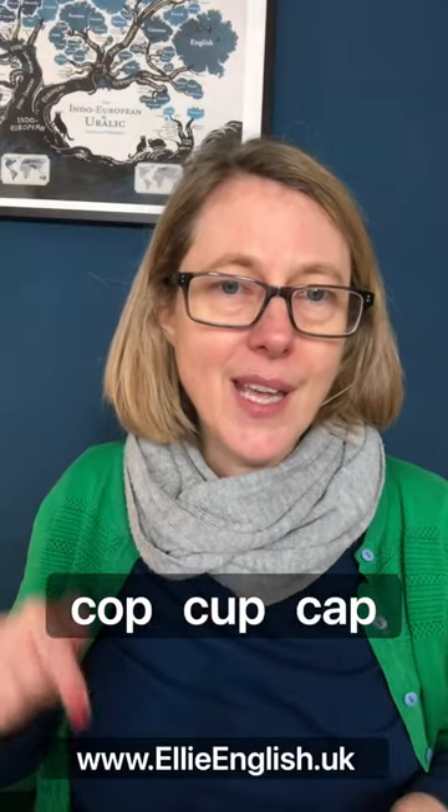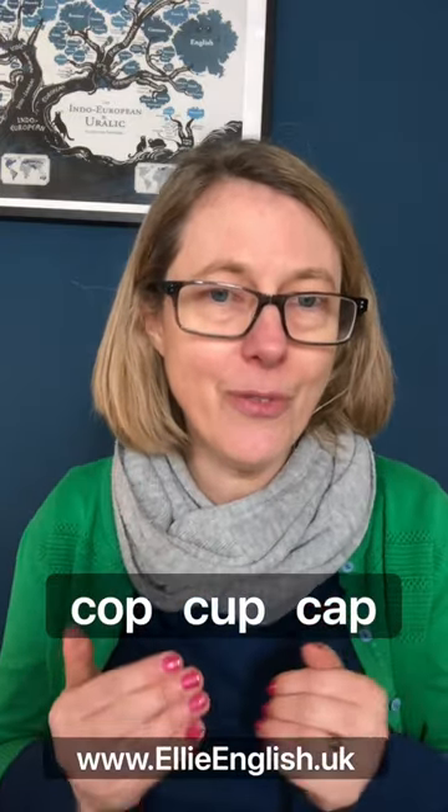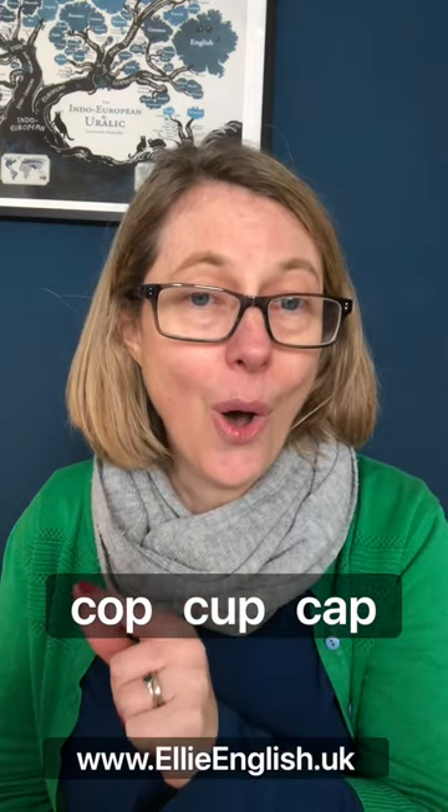Look at these three words here. Can you confidently pronounce all three of them and make them really clearly different? We have cap, cup, cop. Cap, cup, cop.